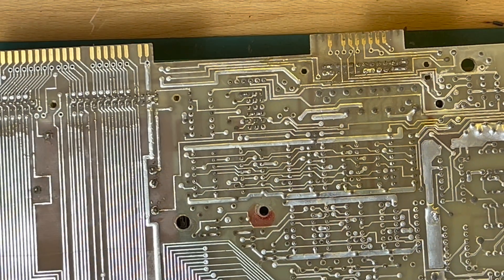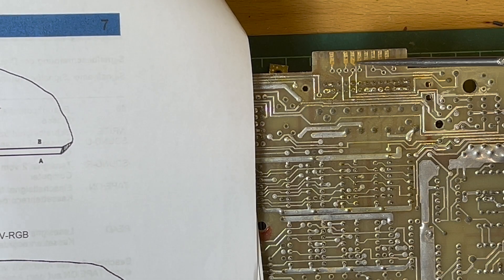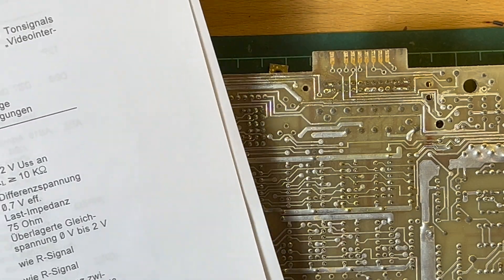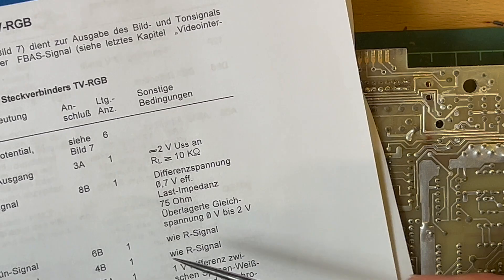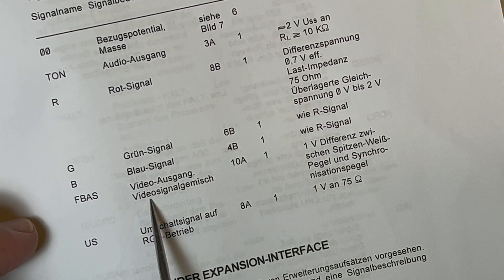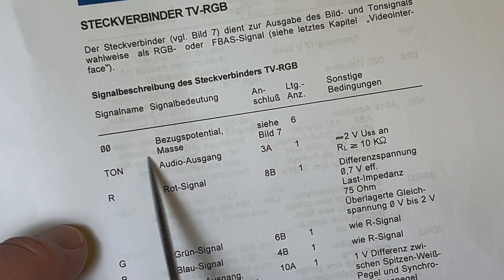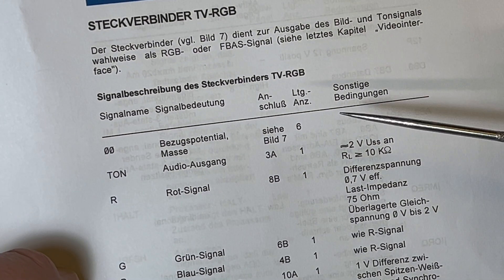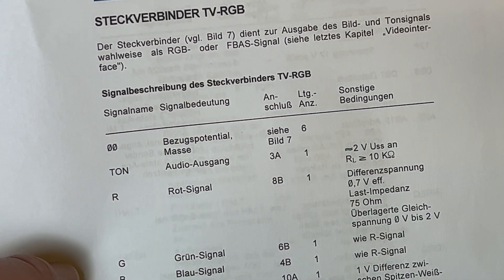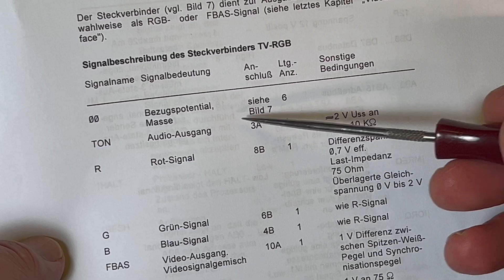This is the edge connector, and that's how it is in the computer. I'm assuming this is the upside as you see things plugged into it. What we want is Rot, Grün, and Blau, and then F-Bass which is the composite video - so from that we can get the sync. And obviously Masse is ground, plus audio output as well.